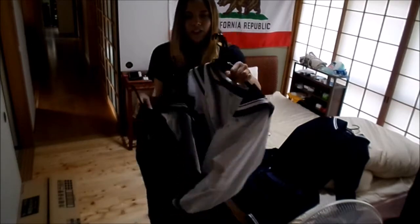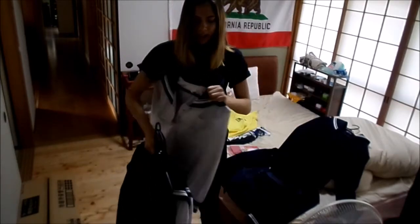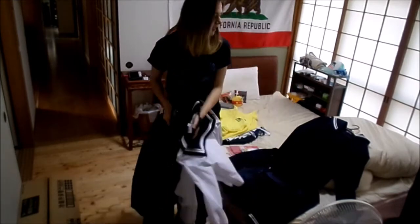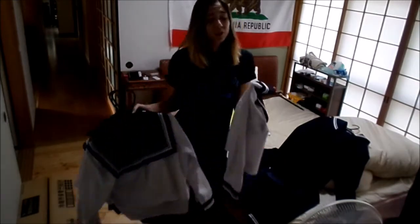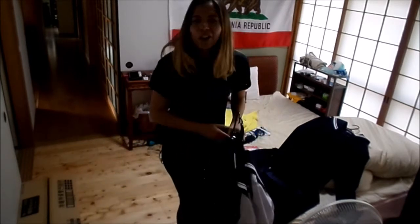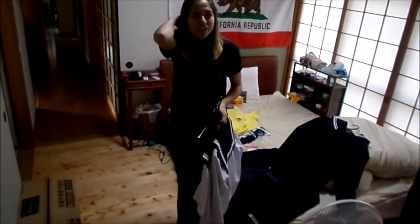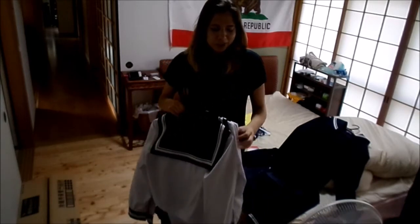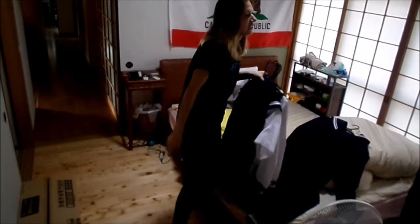I tend to wear the short sleeves more than the long sleeves — I don't really like the long sleeves. It's too hot to be forcing me to wear this, so I never chose to. The majority of the girls at school wear the long sleeves over the short sleeves. But I noticed that a lot of the athletes, like for volleyball and for track, the girls who play those sports tend to wear the short sleeves. I thought that was just a weird observation I made.